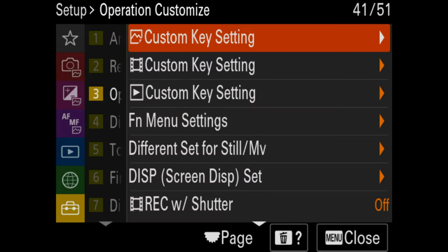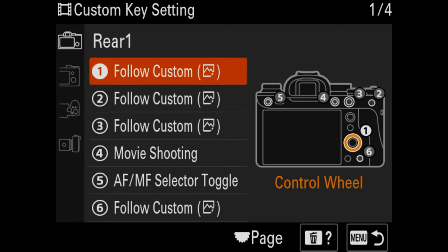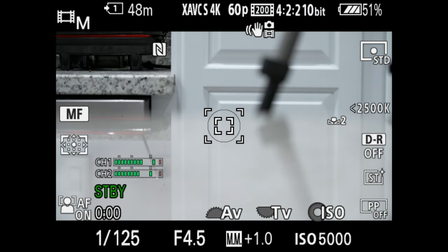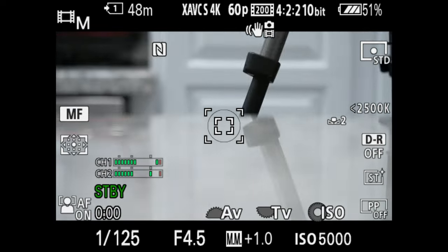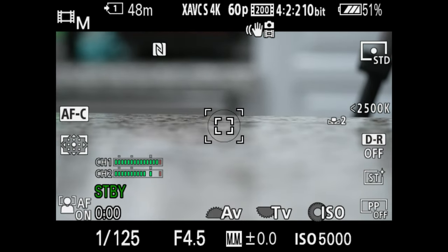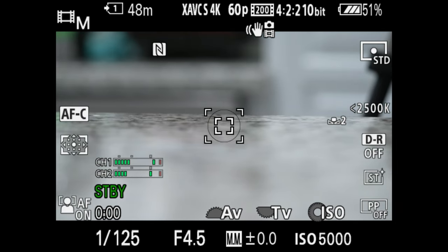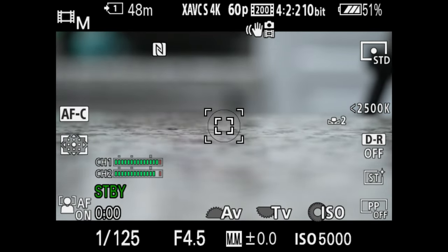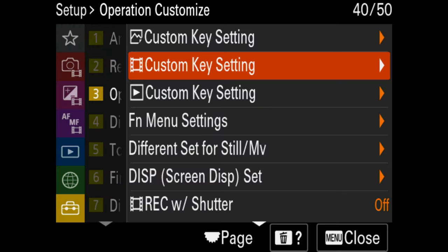Video tends to be where custom buttons are more useful. An important one I set is the autofocus to manual focus selector toggle. When I'm in video mode, I can toggle between autofocus and manual focus — I can see it switching on the left side there. For video custom settings, I also set the APS-C mode to the delete button, but you can put it really anywhere you want to. It's really about going through these options and finding the right buttons for your workflow.